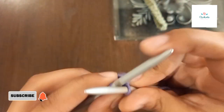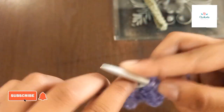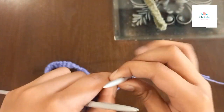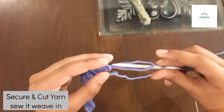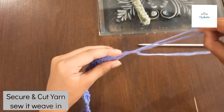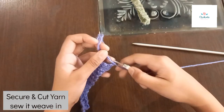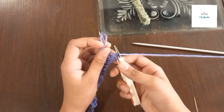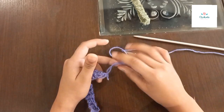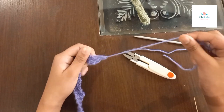We're done pulling it. Now you just need to take the needle out, then take it from here and it will become a loop like this. Then you will need to cut it like this. Now you will be left with the loop, then you'll need to do it like this.